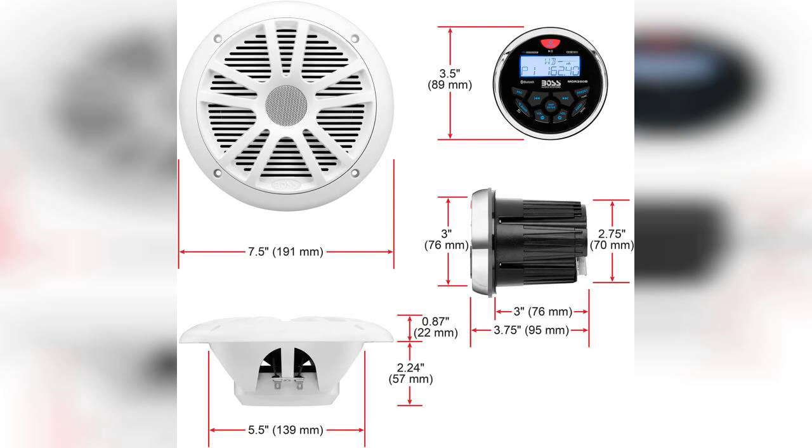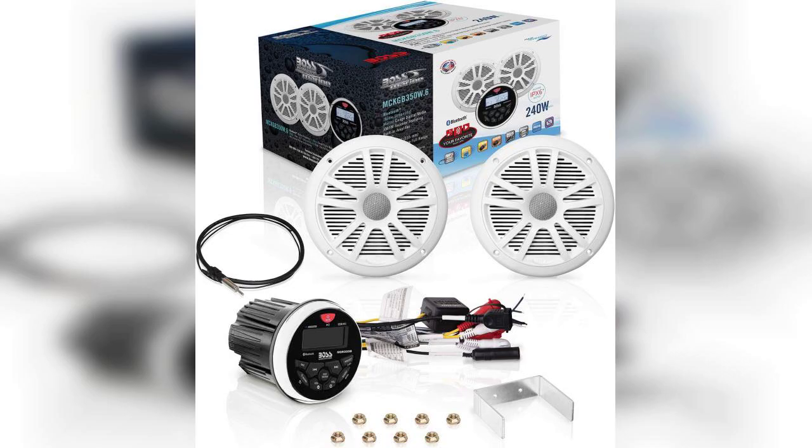In conclusion, if you're in the market for a reliable and weatherproof audio system for your marine adventures, the Boss Audio Systems MCKGB 350.6 is definitely worth considering. Its combination of durability, sound quality, and modern features makes it a great choice for anyone looking to enhance their outdoor audio experience. Remember to check out the link in the first comment if you're interested in purchasing this product.